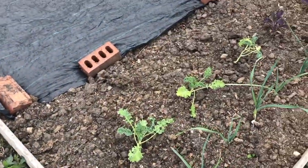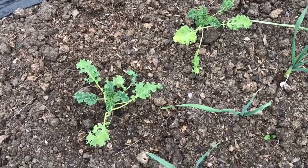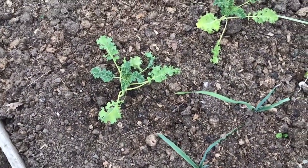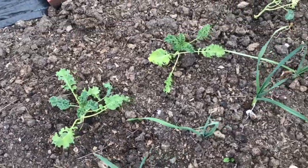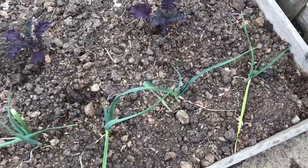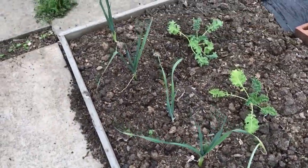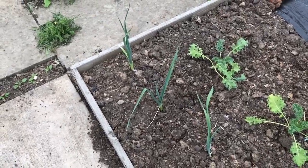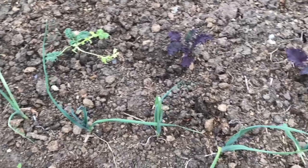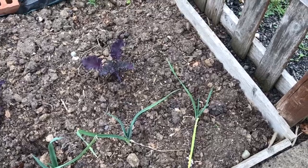In this bed I've already got brassicas — they've been in only a week. The leaves are a little bit yellow but they were yellow before they went in, so I'm not too worried about those. There are also leeks in here and I'm not sure about the onion family — whether they're particularly affected. I can't find anything specific about the onion family, but we'll see.